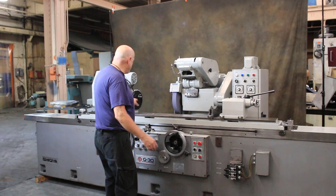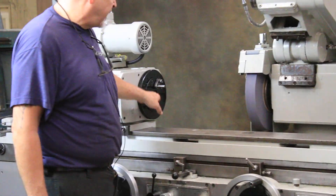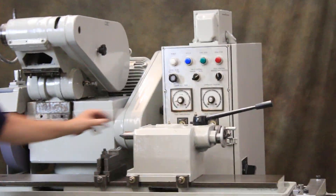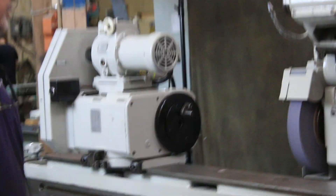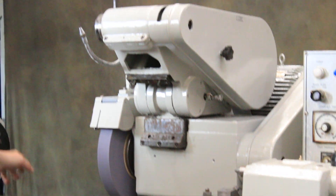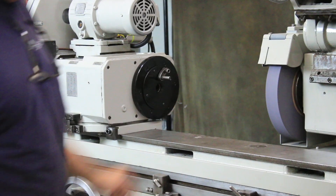Over here we have a Morse Taper number four in the head stock, which is live and dead. And on the tail stock side you also have a Morse Taper number four tail stock. There's a nice ID spindle mounted up here, and also behind the machine is a low profile cooling system.